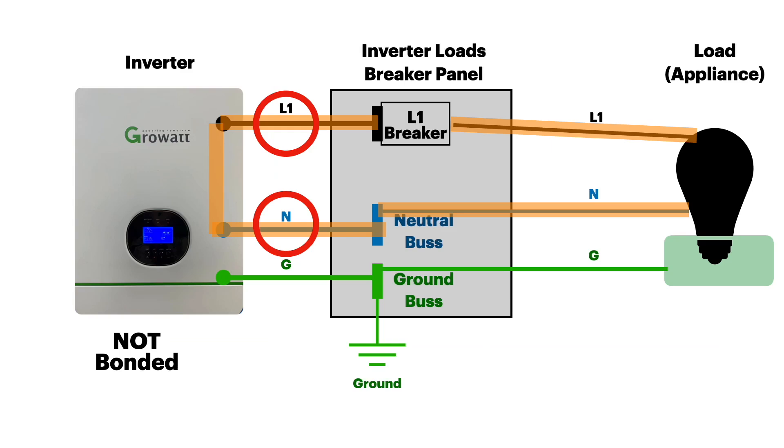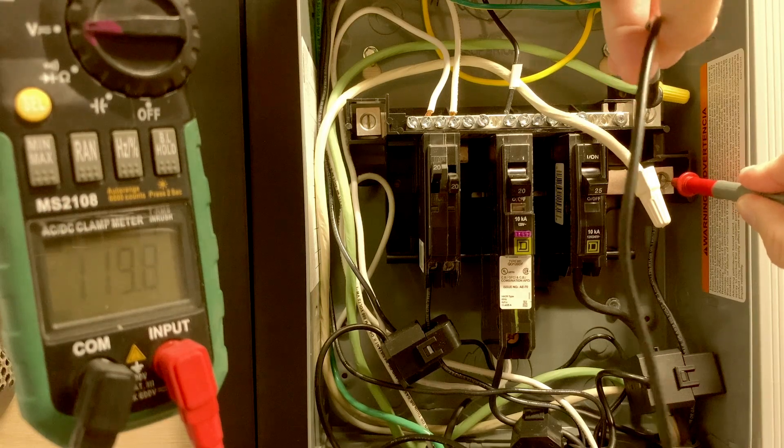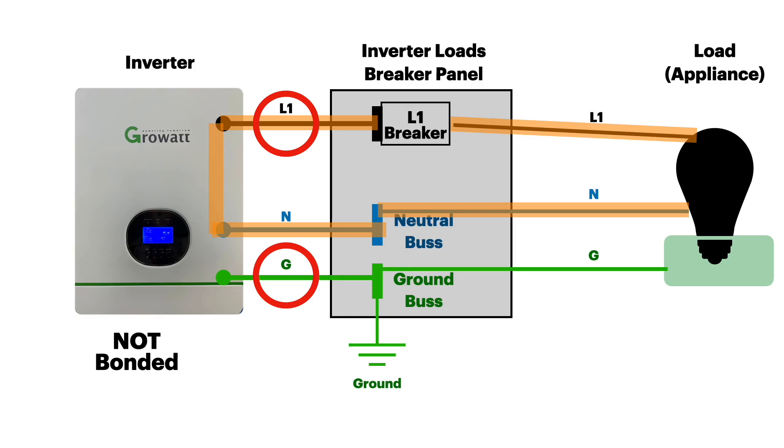Now let's look at the voltages we would find on an inverter that is not bonded. From line one to neutral, that's 120 volts because that is our active circuit — hot and neutral reading 119.6 volts. Measuring from hot to ground, since there is no bond anymore, there's no return path.